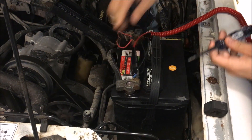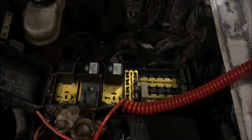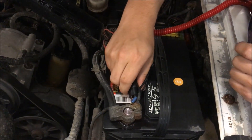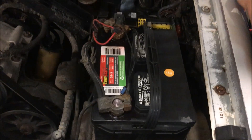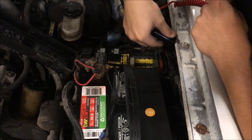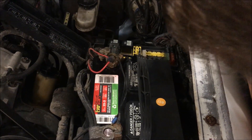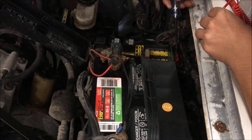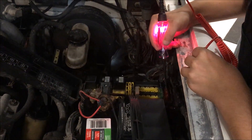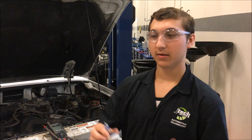Let's change the ground — let's try here. There we go. As you can see it's generating power.